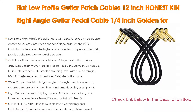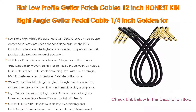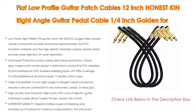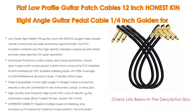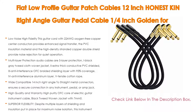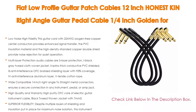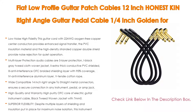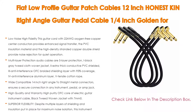The audio cables feature five-layer protection: a black-gray tweed cloth woven jacket, two extra thick conductive PVC shield, three anti-interference OFC braided shielding layer with 95% coverage, four anti-interference aluminum layer, and five tensile cotton rope. Wide-compatible 1/4 inch right angle to straight metal connectors ensure a secure connection in any instrument, pedal, or amp. Ideal for use with acoustic guitar, electric guitar, bass guitar, keyboard, pedal effects, amplifier, mixing board, and speaker systems.